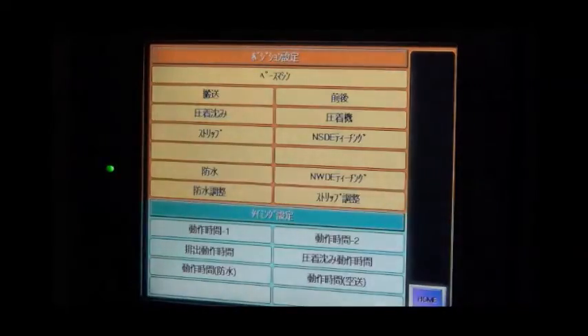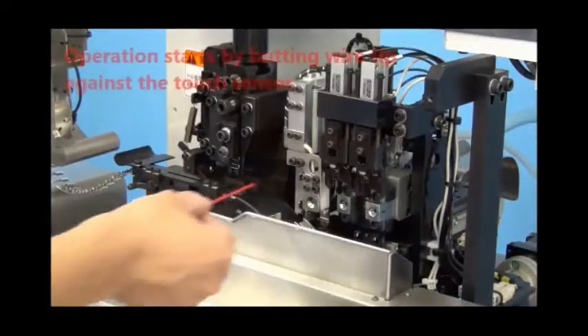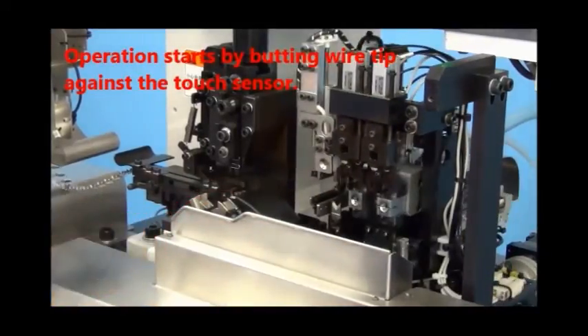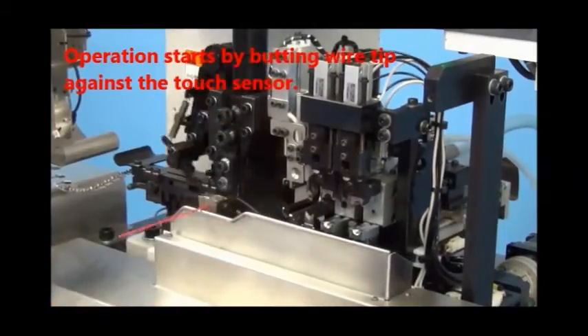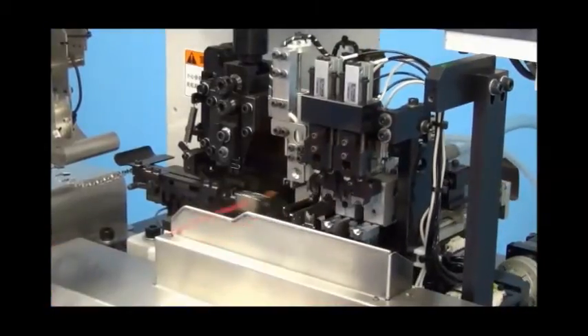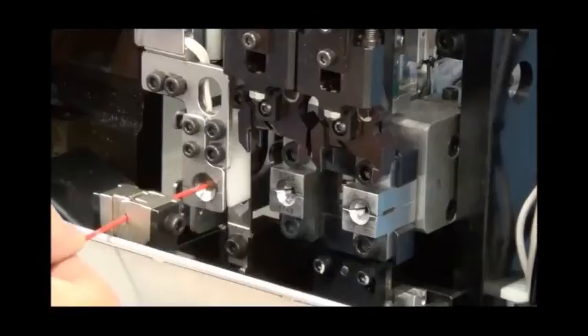Let us take a look at the machine operation sequence. The first step of the operation is to butt the wire tip against the touch sensor, following which the wire is cut. Let us take a look at the operation in slow motion: butting the wire against the touch sensor.